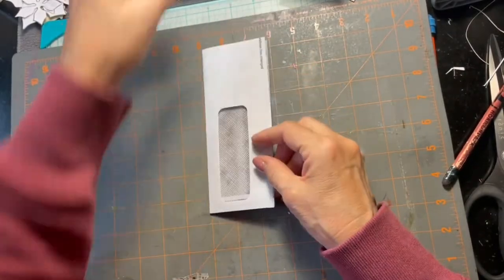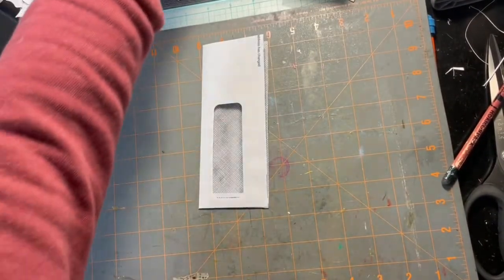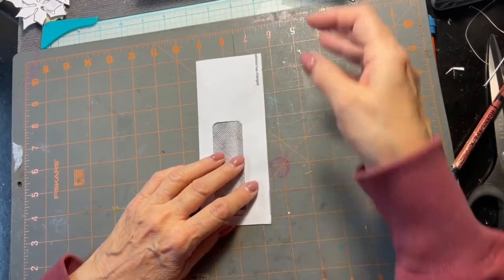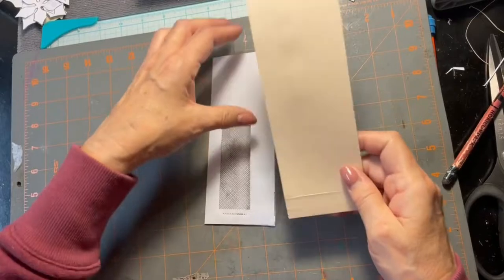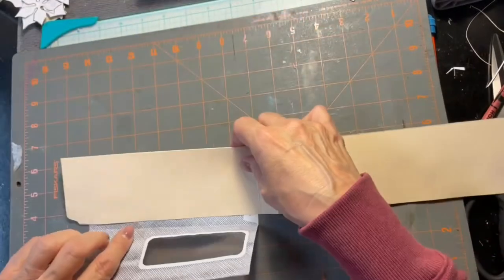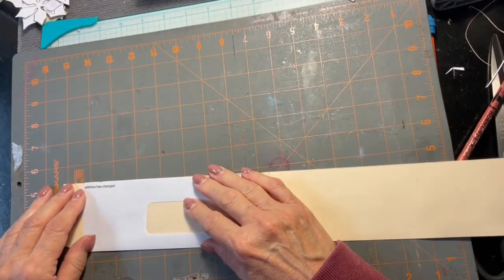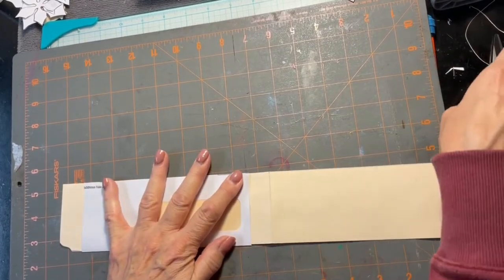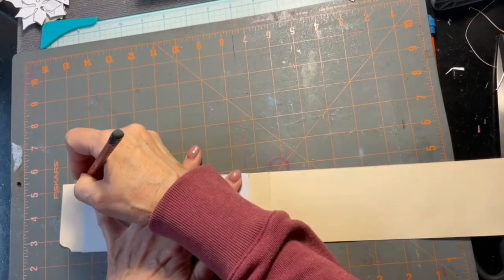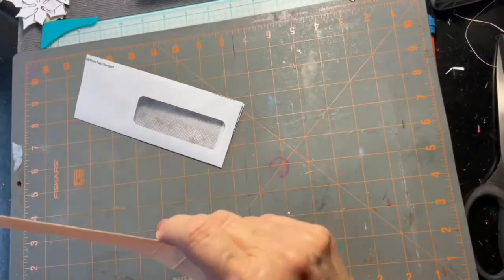I'm going to make this one to go in my garden collage journal that I've been working on forever — and then Christmas came. The first thing I'm going to do is take this piece of cardstock and stick it in here. This cardstock is going to make the pocket on this, so I'll cut that down.